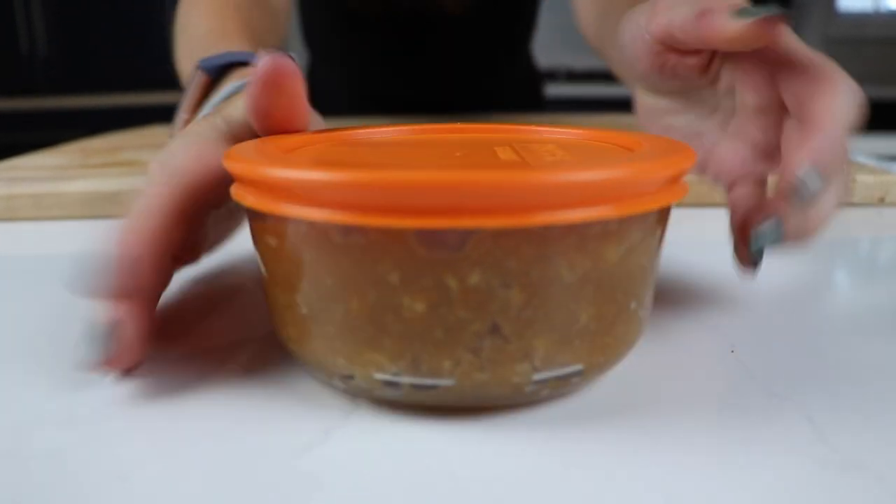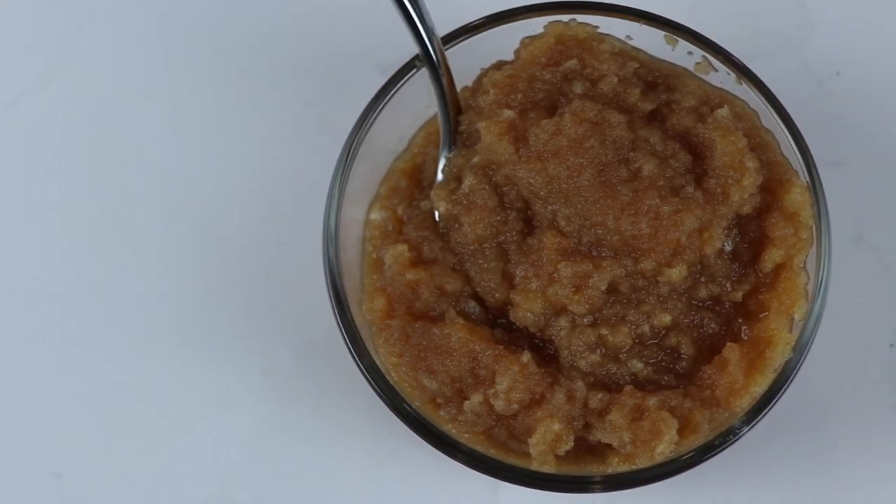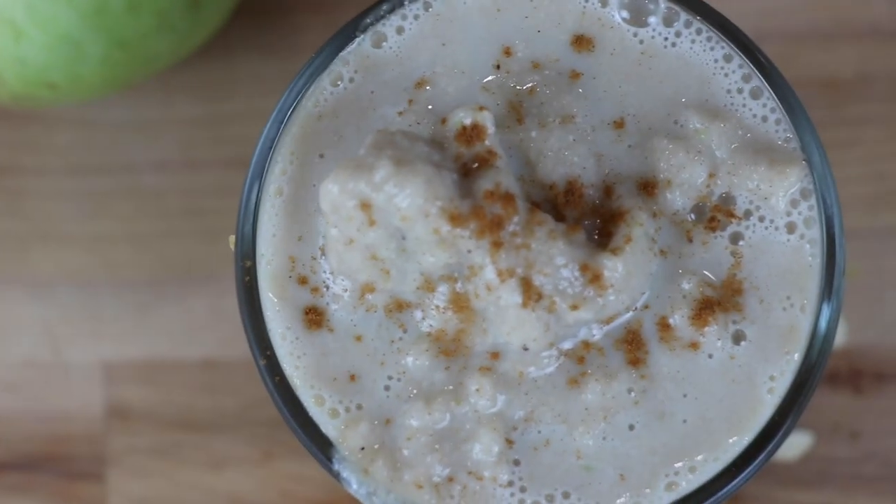Throw it in the fridge — this stuff can last a week. Homemade applesauce, so good. Next, we're going to make an apple pie smoothie.